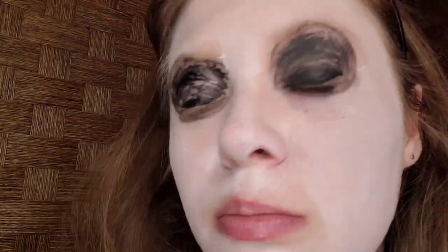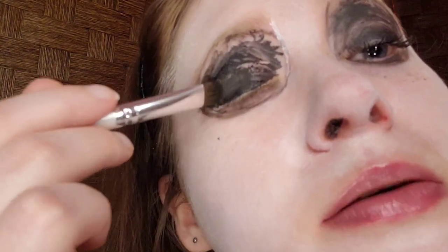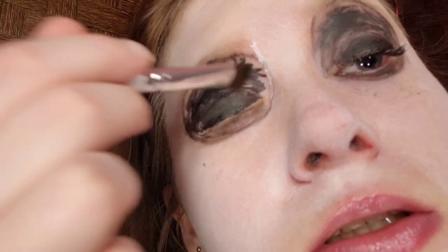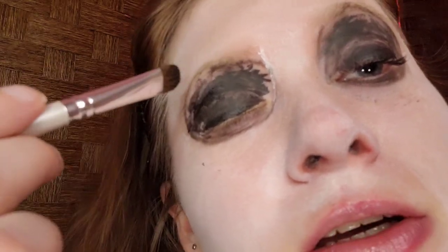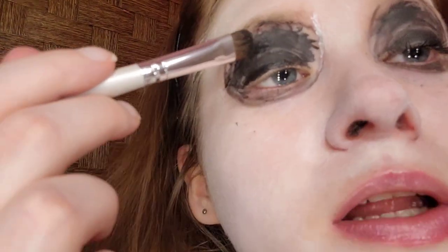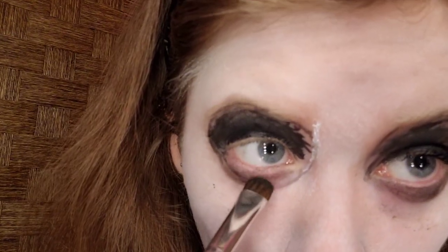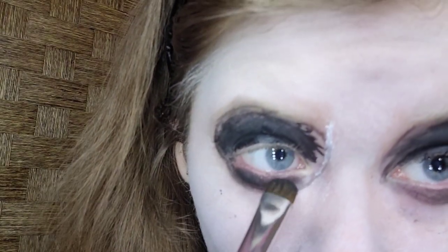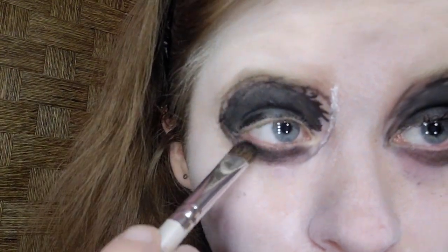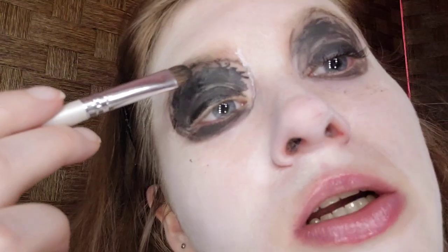Once the eyeliner is fully dry — you can tell that it's matte — take a black eyeshadow and set it. Use patting motions to minimize fallout. Just fill in the gaps and set everything. To minimize fallout, pat instead of swipe, because that's what happened on my left eye. For my everyday makeup I'm a base-first, eyes-last girl, and dark colors are unforgiving with fallout. I'm going on the lower lash line, stopping where my own lower lashes are — getting a little bit of fallout but not much.